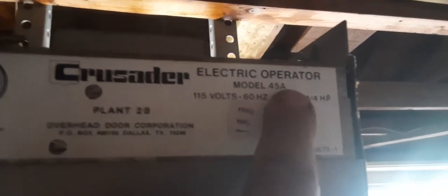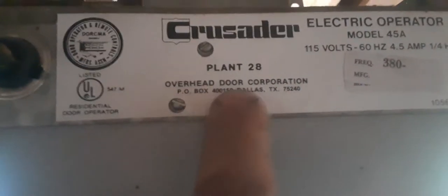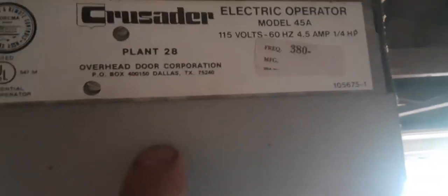Crusader — I don't know if I'm pronouncing that right — Electric Operator Model 45A, Overhead Door Corporation. So maybe this is actually an Overhead Door product.